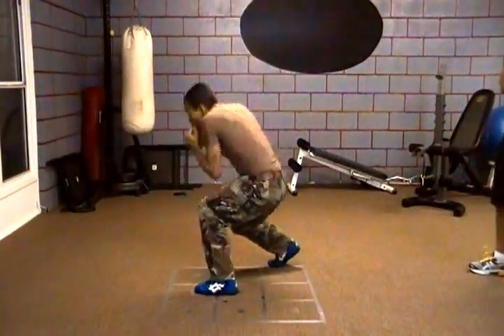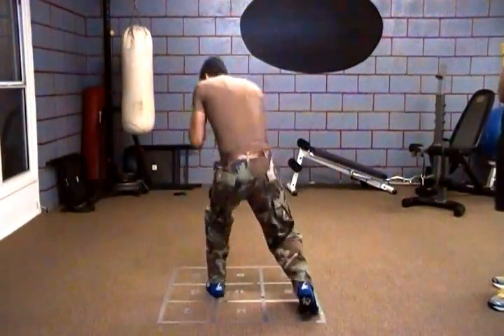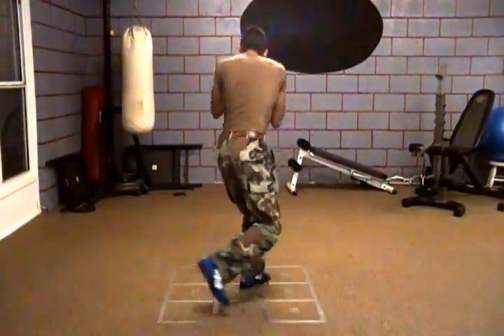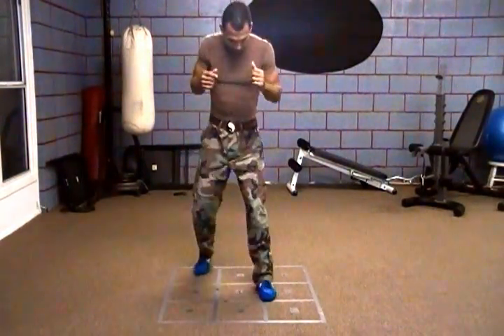Step over — step forward. I didn't step forward far enough, but that's fine — little by little you start getting it. As you can see, you can see it there, you can see it here.